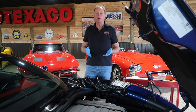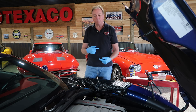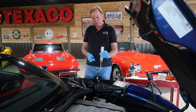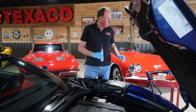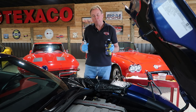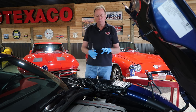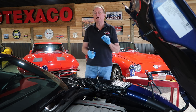They recommend doing a flush, and this is called a Ranger flush. This is not going through and re-bleeding and evacuating the complete system. What we're going to do is take a syringe that we bought on Amazon, stick it into the master cylinder, suck as much of the fluid out as we can, then fill it back up with new DOT4 brake fluid and pump it 30 times. After pumping 30 times, that allows the new fluid to recirculate in with the old fluid. It can take four or five times to get the fluid looking clean.